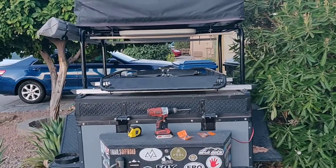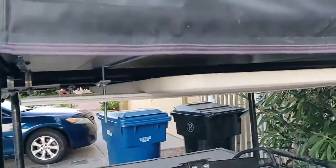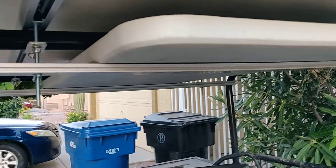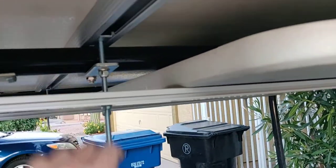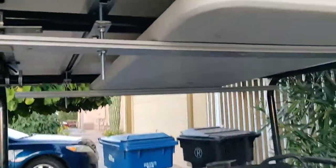All right, I've got the under mount table kind of set up the way I wanted. Here's what we got — here's the table. These are what hold the rooftop tent bracket, which comes down to this bracket. What I did is I bought longer bolts, and then I had some leftover aluminum strap from an old IKEA unit.